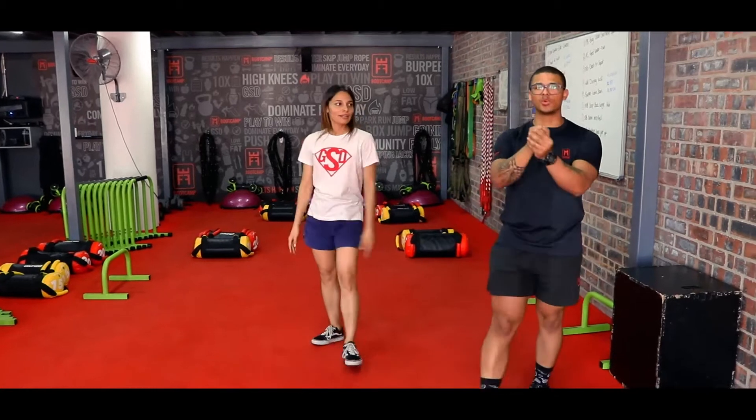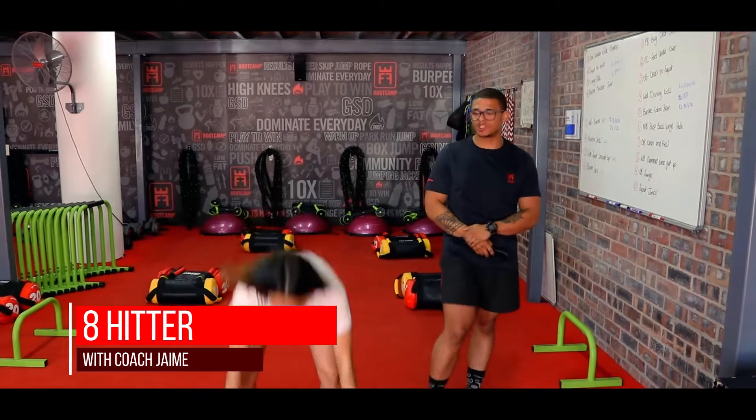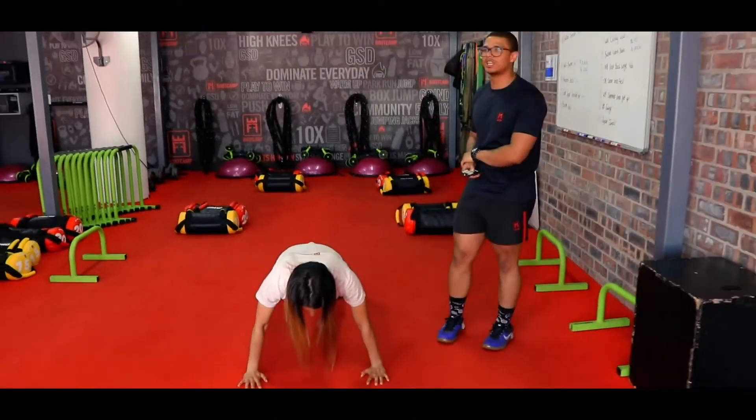Three, two, and one — that was your warm-up guys! Please get yourselves ready. Those bodies are warm but you're gonna hit that workout right now. It's time for that main workout. Let's get it! Our first exercise: get down, body weight over palms.